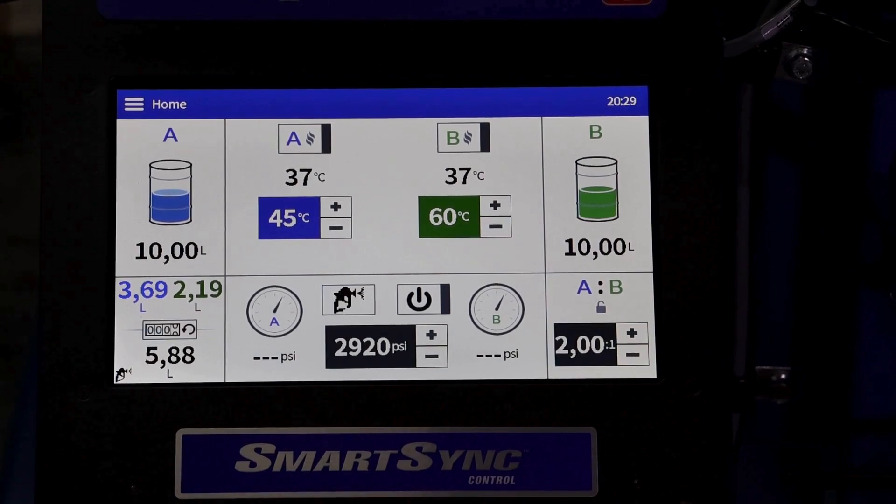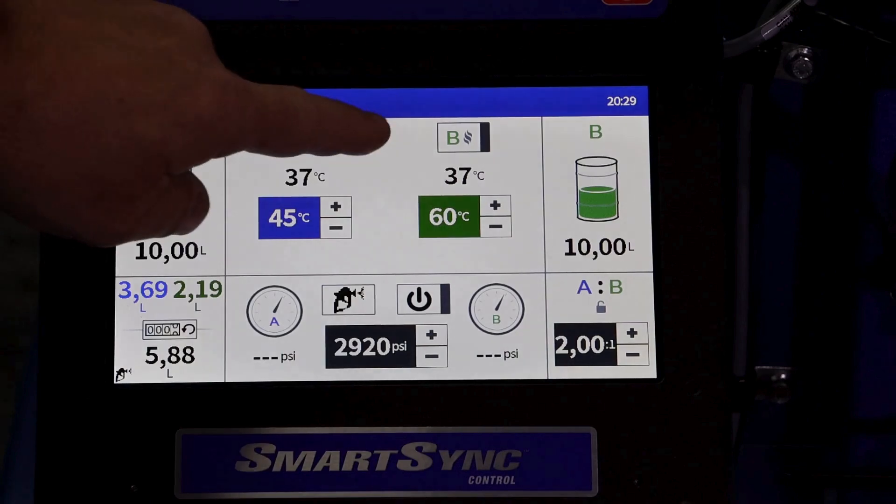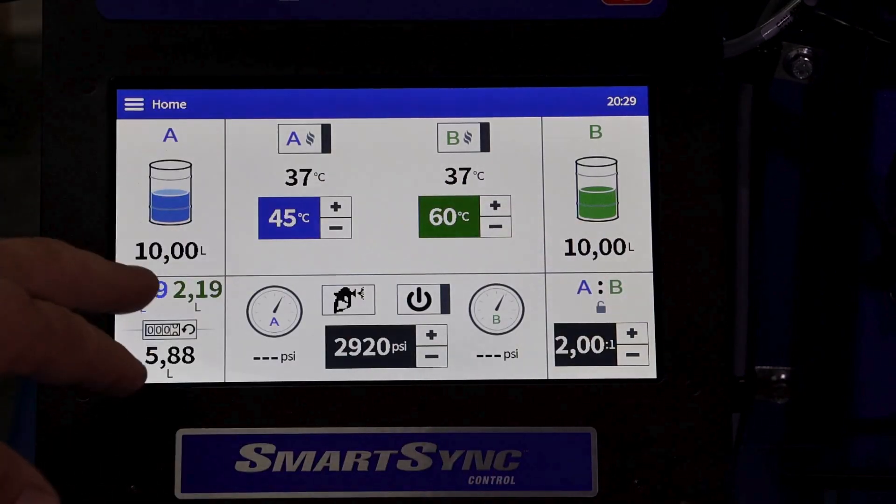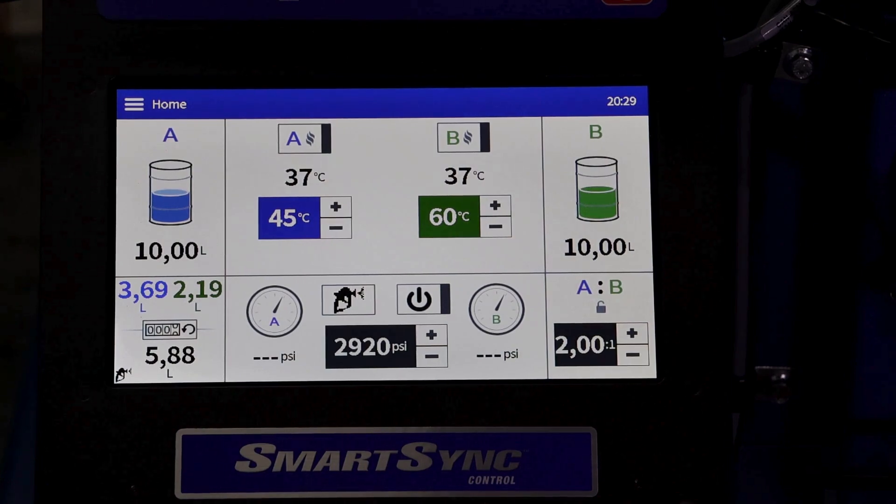Let's now run through the home screen, which is broken down into specific sections: supply, temperature, pressure, ratio, and life cycle counter. We'll run through these one at a time.